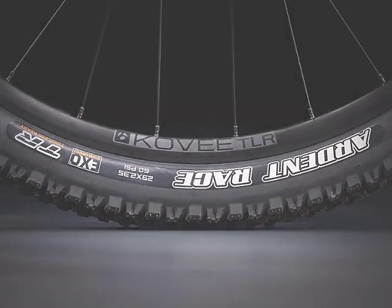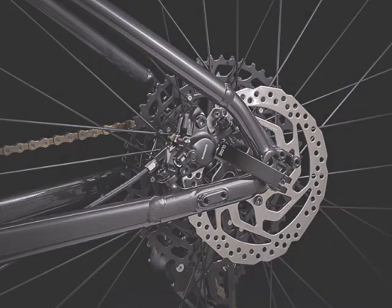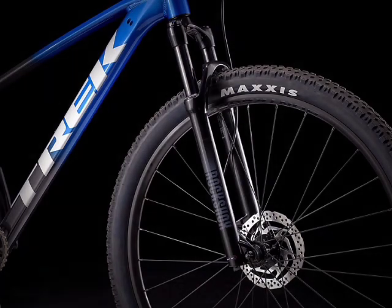The brakes are not much of a step-up from the Trek Marlin 7, being the same Shimano MT200 hydraulic disc brakes, giving you 180mm front and rear. Probably the biggest upgrade on this bike is going to be the RockShox Judy Silver Air fork, giving you rebound adjustment and hydraulic lockout, as well as a preload.